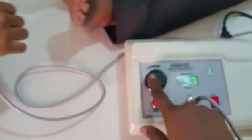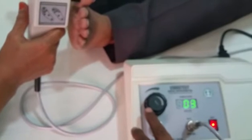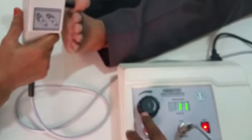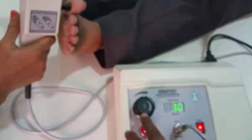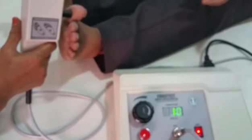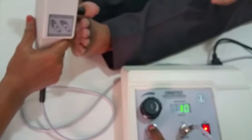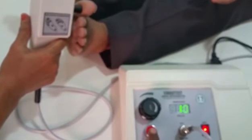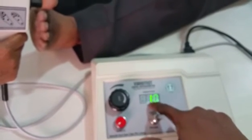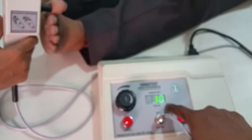Now testing on the foot: set the voltage to zero, then slowly increase it at the great toe location. The patient says 'yes' when they feel the vibration. Press the check button — the patient should say they no longer feel it. Release it — they should confirm they feel it again. The voltage reading at which the patient perceives the vibration is recorded. In this case, the patient perceived at 10 volts, which is less than 25 volts, so the foot is considered normal.